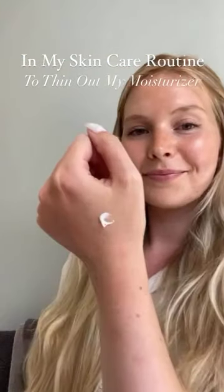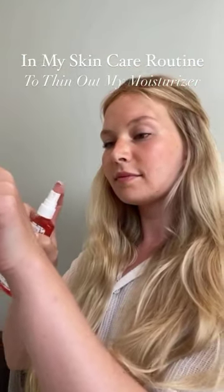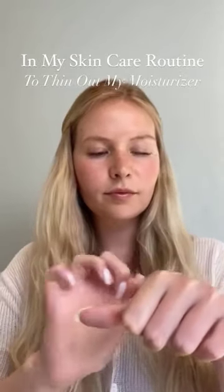And lastly, as part of my skincare routine to thin out a heavier moisturizer. This is amazing, especially in the summer months where it's a little warmer. Let us know how you try it out!